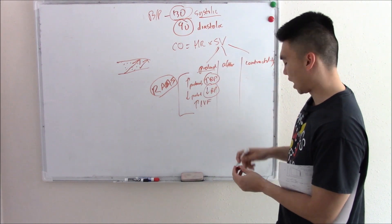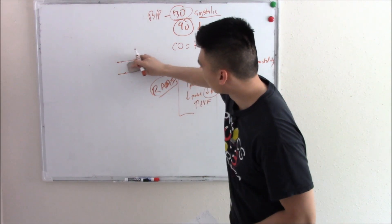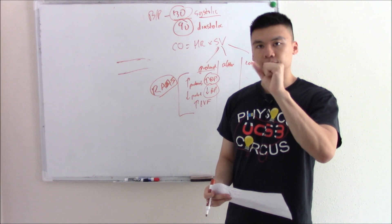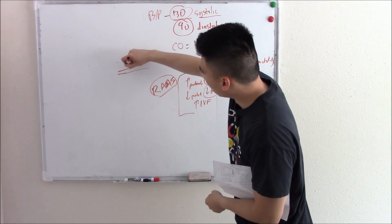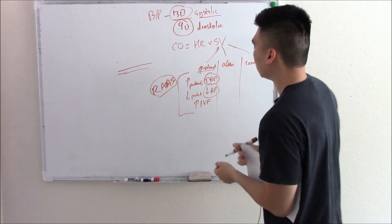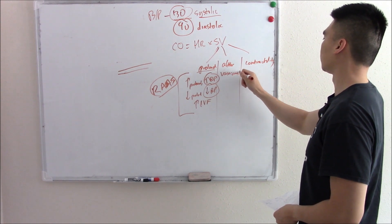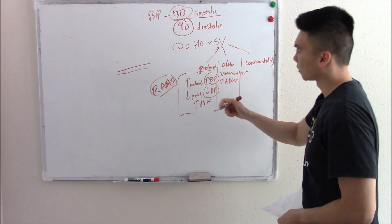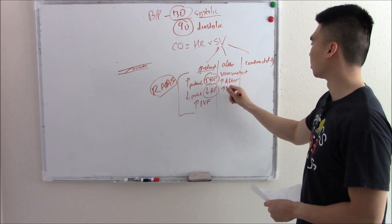How about afterload? What is afterload? That's resistance. The biggest cause of resistance is constriction and dilation. When you constrict your vessel, when you make it really, really small, you increase that resistance. Your blood has to push against this very narrow lumen. So vasoconstriction equals increased afterload, and all that blood pushing against that lumen increases blood pressure.